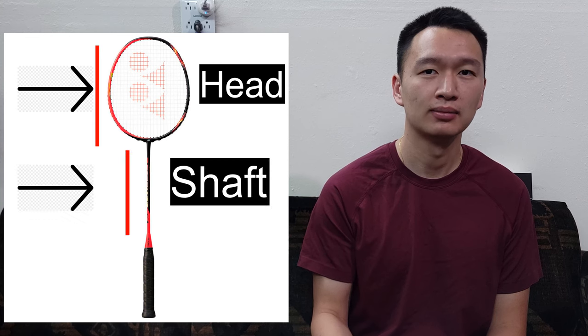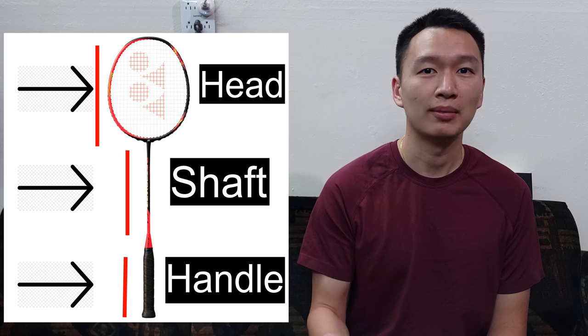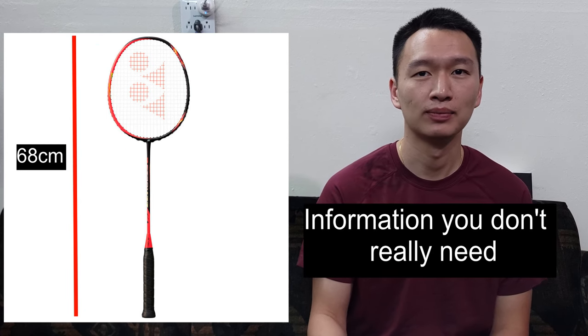The first thing we're going to talk about is the anatomy of the badminton racket: the head, the shaft, and the grip, or the handle. The badminton racket itself cannot be longer than 68 centimeters, or 26.7 inches. Most rackets will come within this length; however, cheaper rackets sometimes come a little shorter.